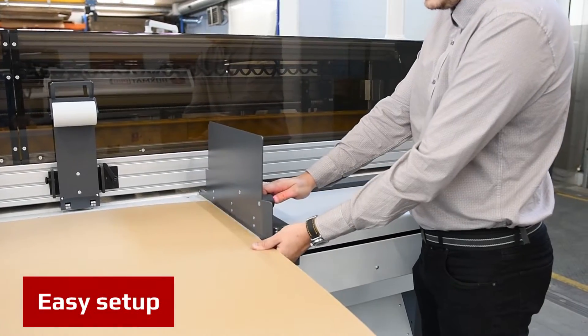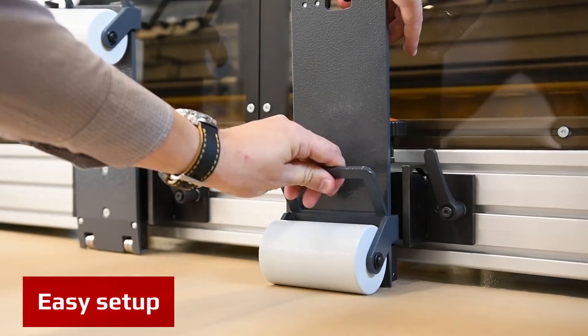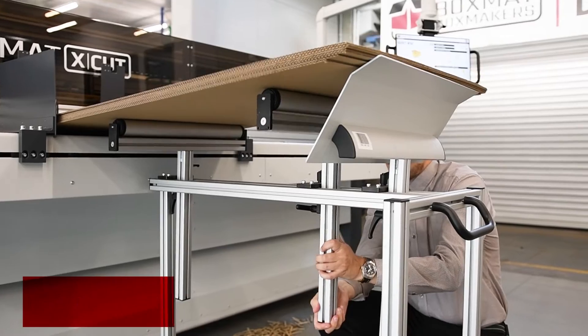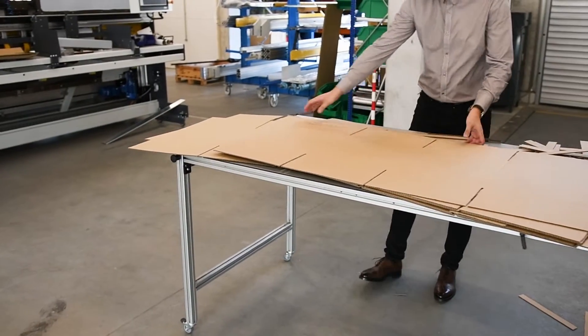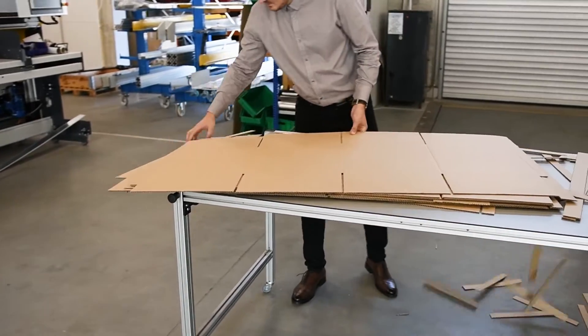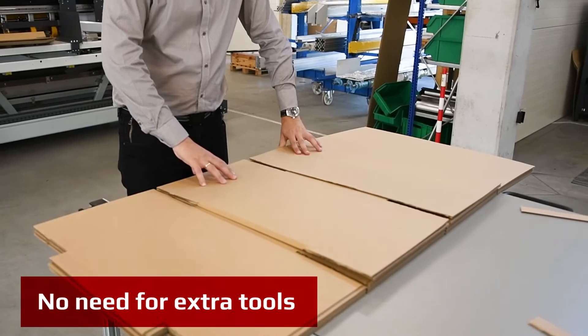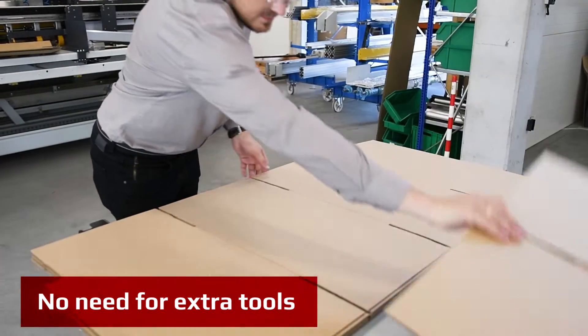The thickness of the board is very simply adjusted to set the feeder to work with B or BC flute. The simple feeder for a stack of boards is easily adjusted for proper position. After all settings are done, the X-CUT machine makes perfect boxes. In most cases, only one operator is needed to operate the machine.